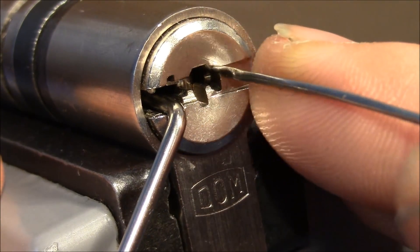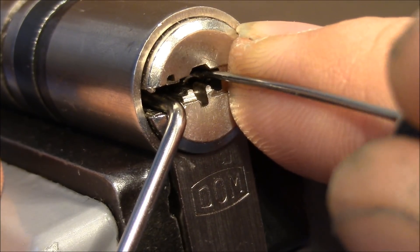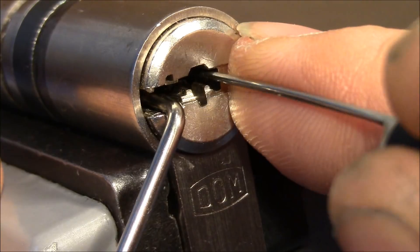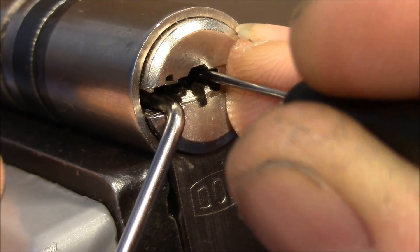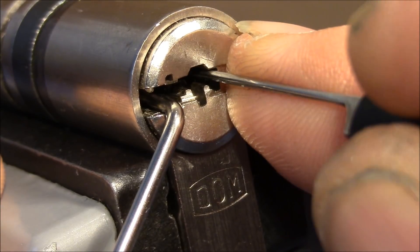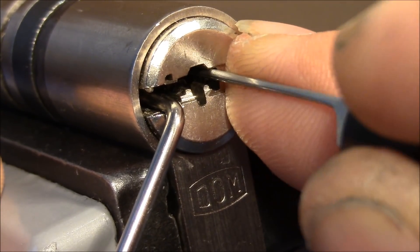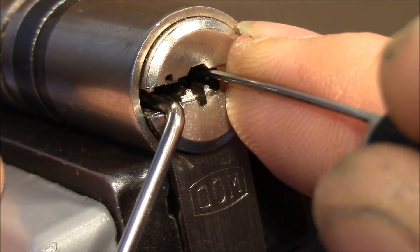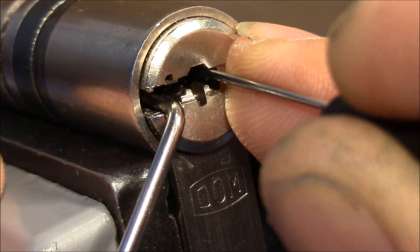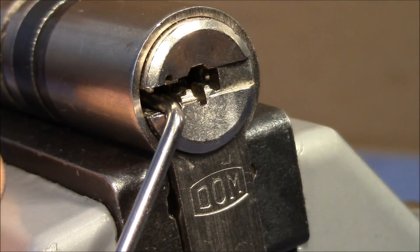Let's start. I'm getting feedback on pins one, four, and five, but I don't know if I can set them deep enough. As I said, the pick slips up and I lose pressure on the pins, so I'm changing picks now.